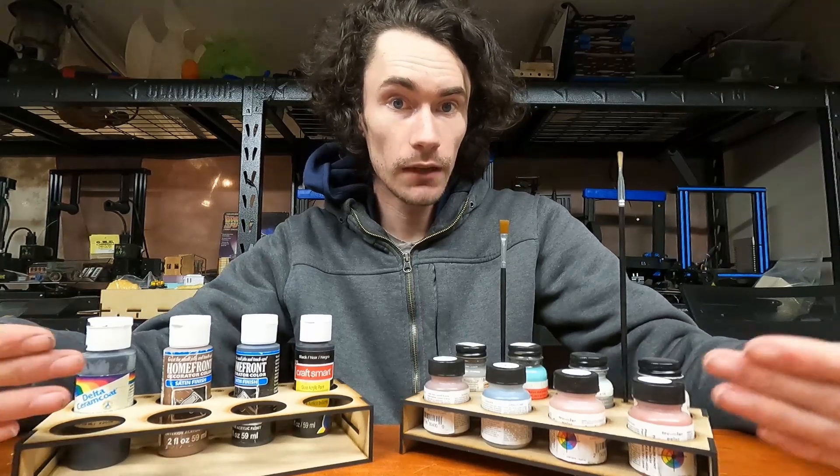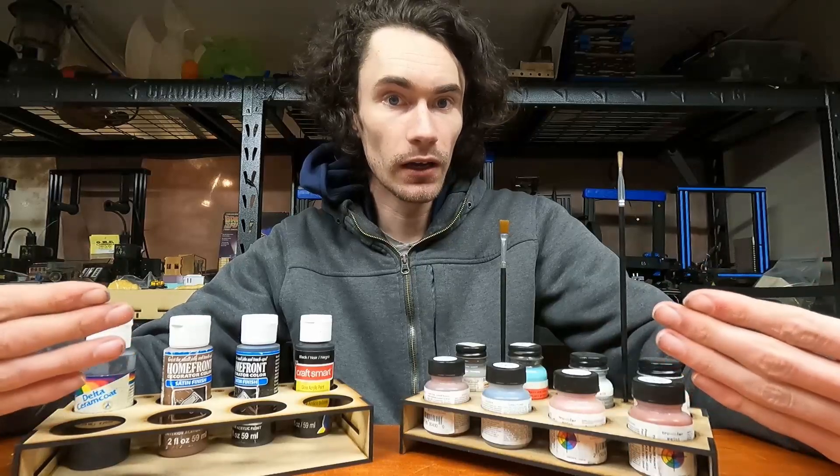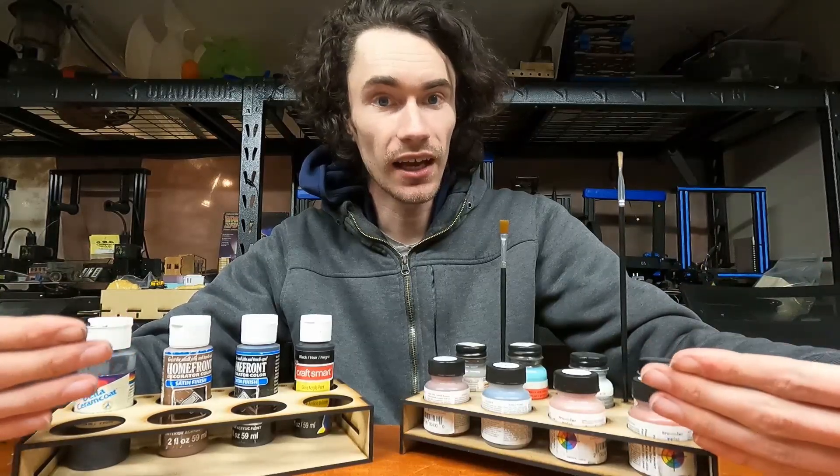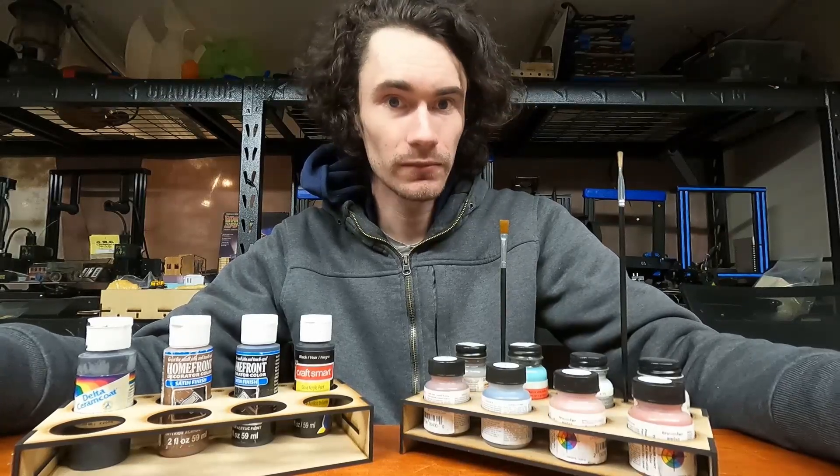Hey guys, on this episode of Make It With Calvin, I'm going to be talking about this paint holder project and why it's a good example of compromising on a design, but why that also isn't necessarily a bad thing. So let's talk about it.